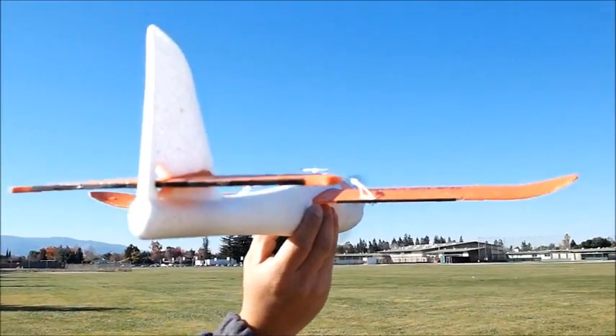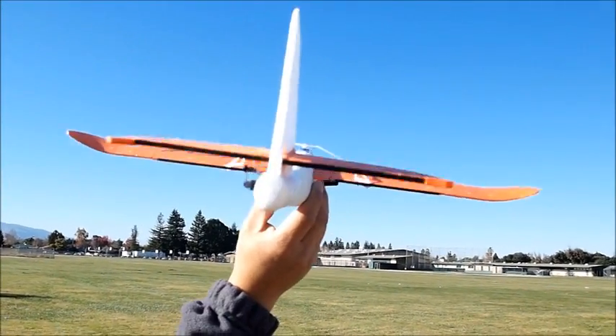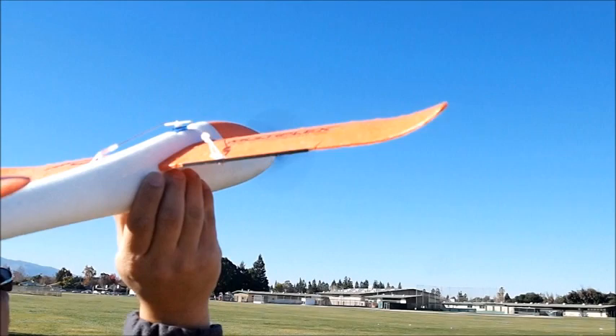And I'll tell you, this thing is fast. Let's see.